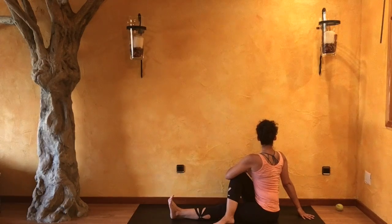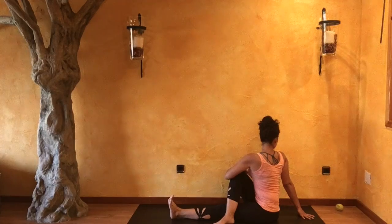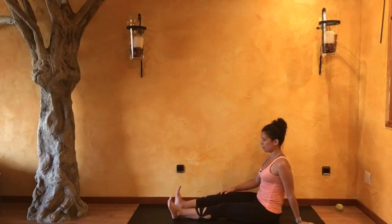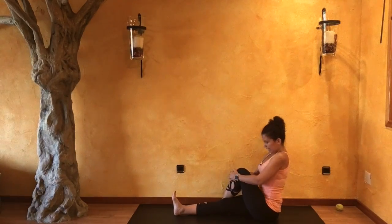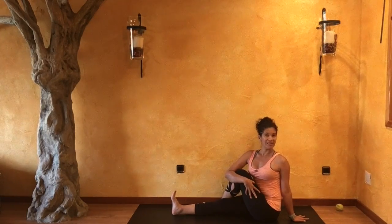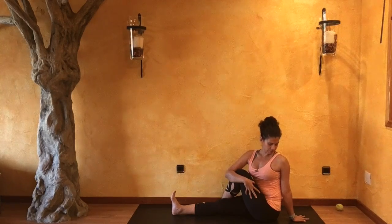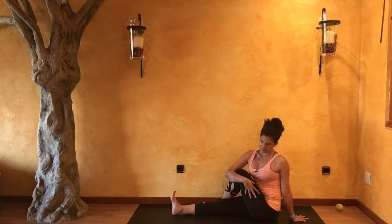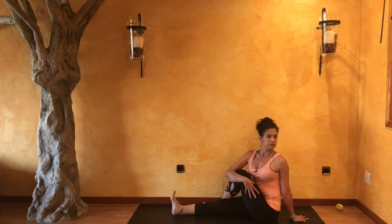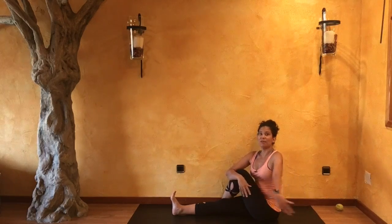Lengthening out your spine. Inhale, slowly coming back to center, and we'll get that on the other side. Inhale, reach, and with your exhale, twist. Flexing into your right toes this time. Inhale, slowly coming back to center.